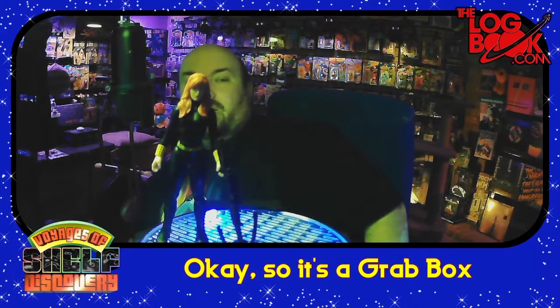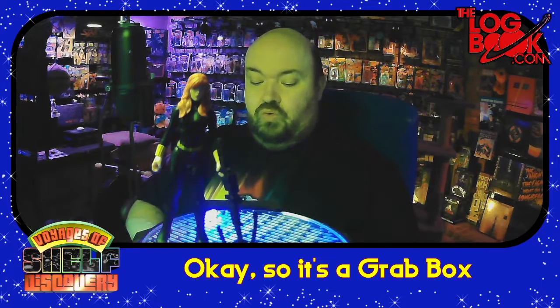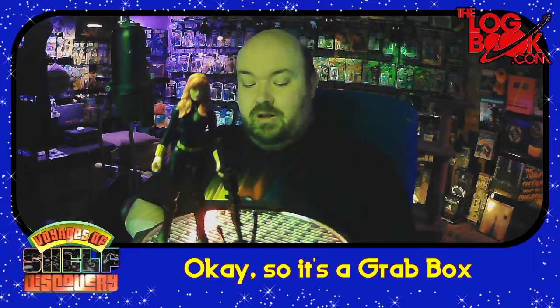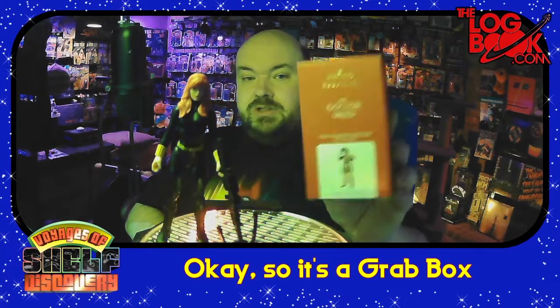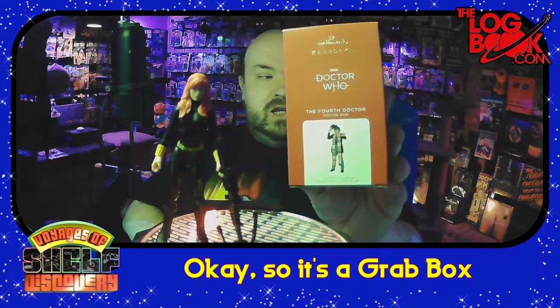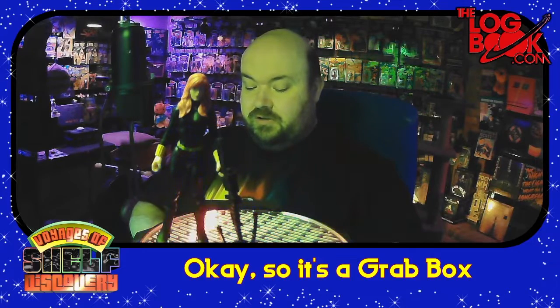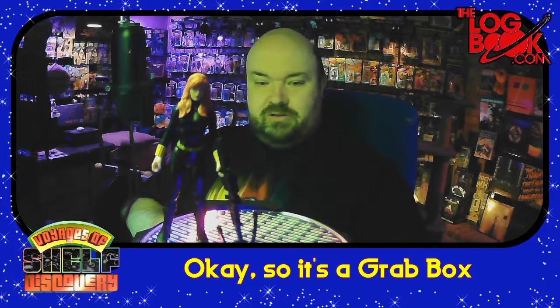Oh! I've got somebody in a box. This is one of last year's Hallmark ornaments — it's the Fourth Doctor from Doctor Who. I remember my friend Vic Sage gifted me with this and so I thank him for that.